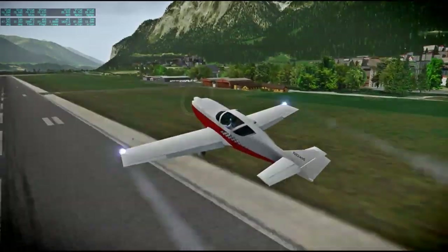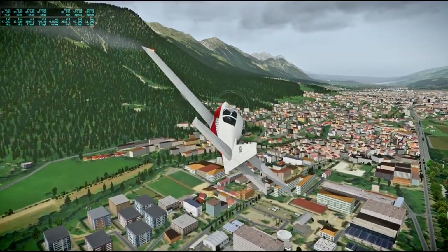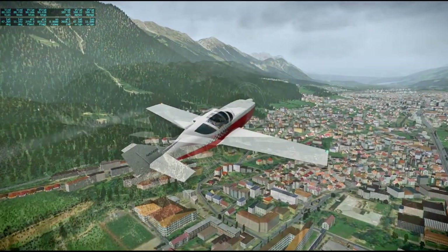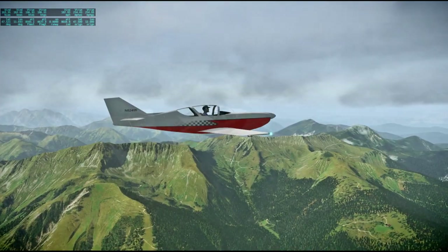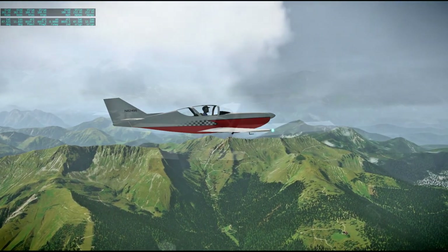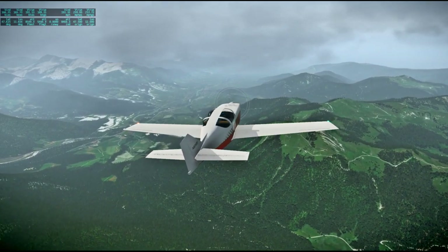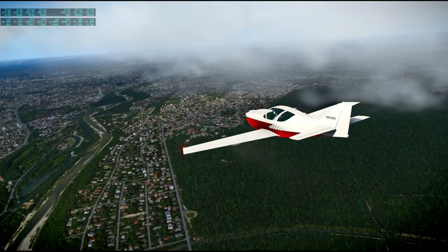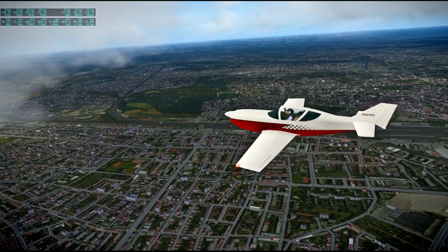Next up we have the Glass Air Super 2 retractable gear RG by a-pilot, that's dash-pilot on the xplane.org forum. Both planes so far have been freeware. We're going from Innsbruck to Stuttgart — another fairly short flight at 121 nautical miles, though the Glass Air takes a little bit longer, just over an hour. I flew around following rivers and such, VFR-style flying. With the Dornier Do 328 it took about 41 minutes to get from Venice to Innsbruck.